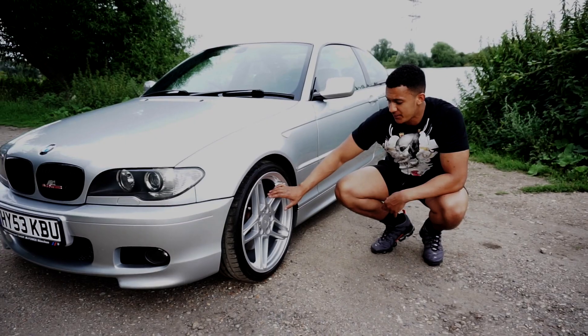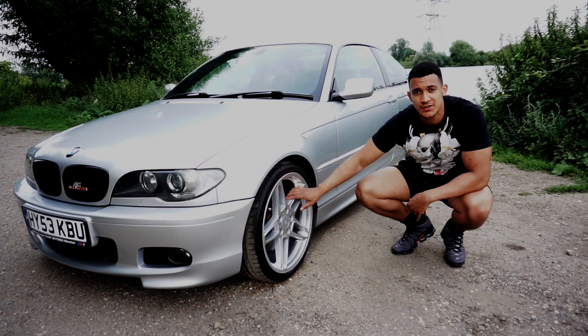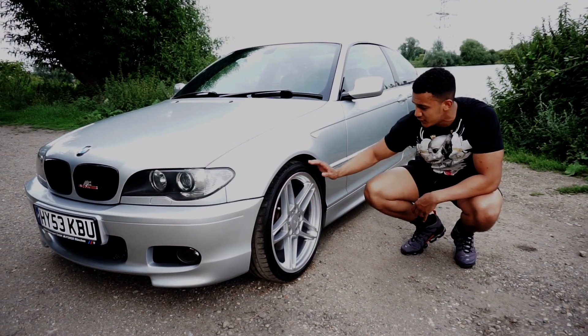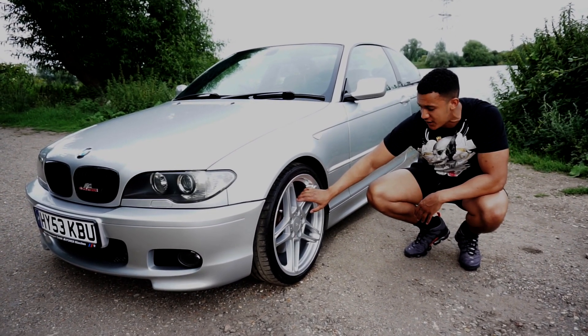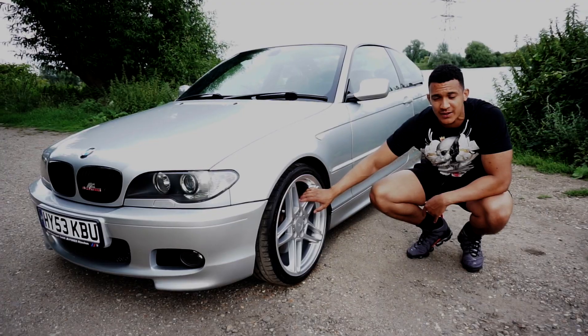The car is currently sitting on AC Schnitzer 19-inch Type 3 alloys with a 225-35 Falcon tyre. These are actually genuine alloys as well — I know there are a lot of fakes lying around out there.